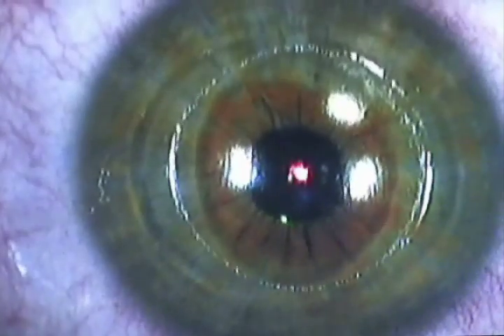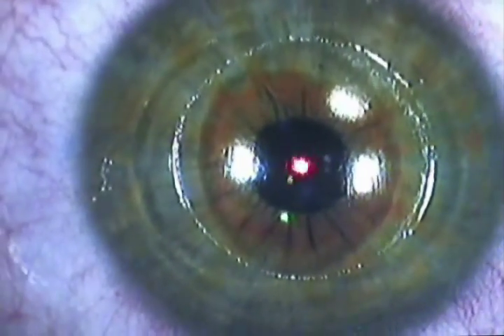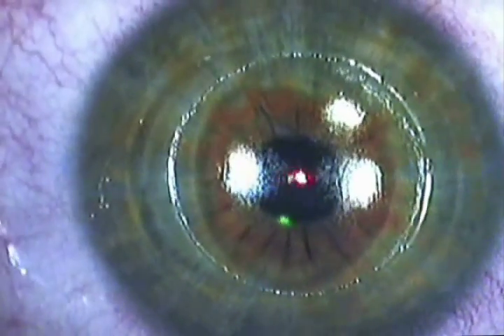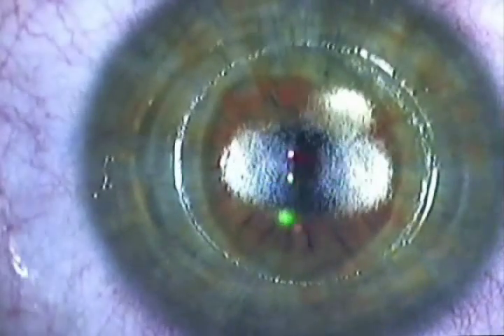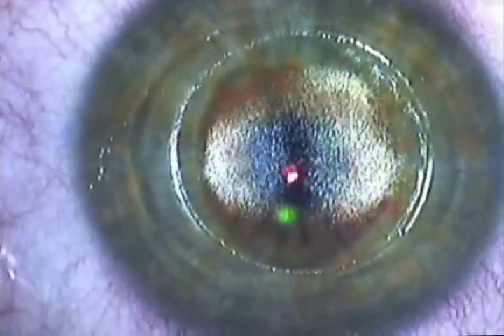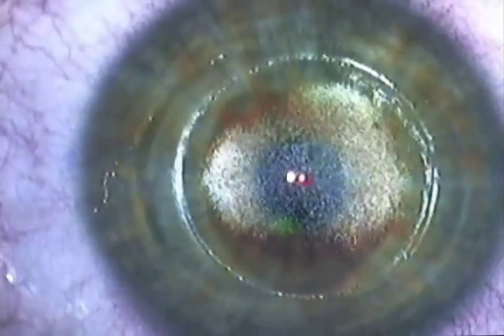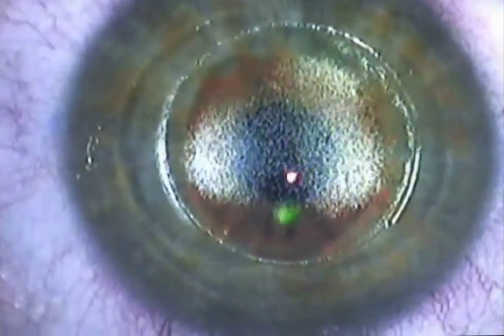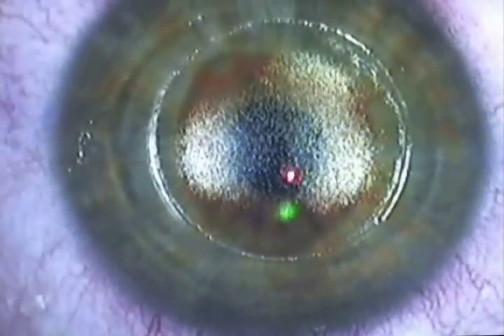Now we apply the cool beam of the excimer laser to do the reshaping. You can see there are small movements, even rotational movements of the eye itself while the laser is treating. We have the ACE eye tracker, which is the most advanced eye tracking system available in the United States. It actually moves left, right, up and down, and can also follow any rotational movement, which is optimal especially if you have astigmatism. When the cool beam of the excimer laser is being applied, you can actually hear it and you can even smell it, but you can't see it and you can't feel it, and it's over within a matter of seconds.